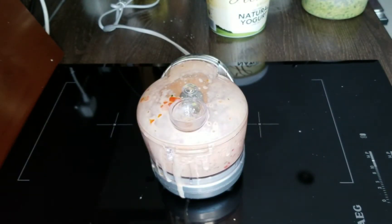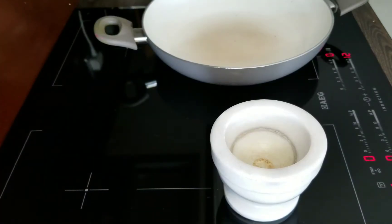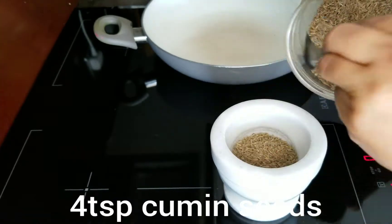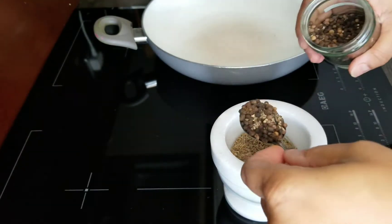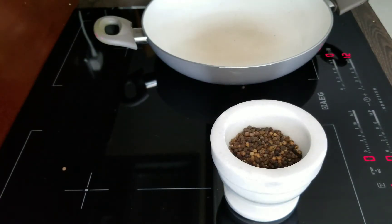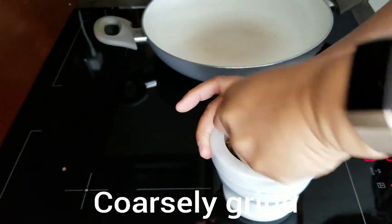Once this is done we're going to be setting that aside. We have one, two, three, four teaspoons of cumin seeds, and to that we're going to add one heaped teaspoon of peppercorns, and we're going to coarsely grind those up.